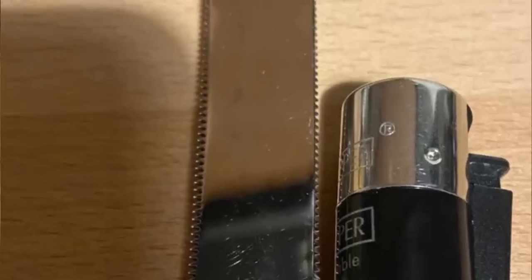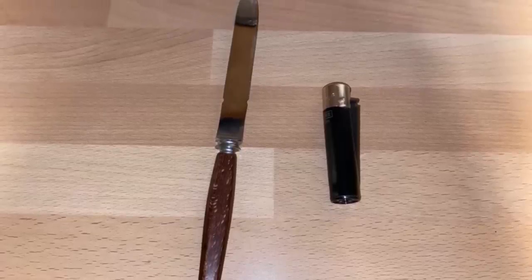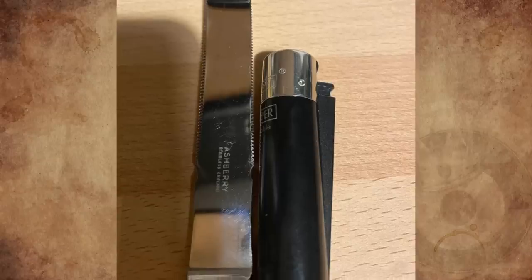This knife is serrated on both sides and curved at the end, found in a kitchen. It is serrated along the whole edge, including the bent part at the end. What would this be used for?